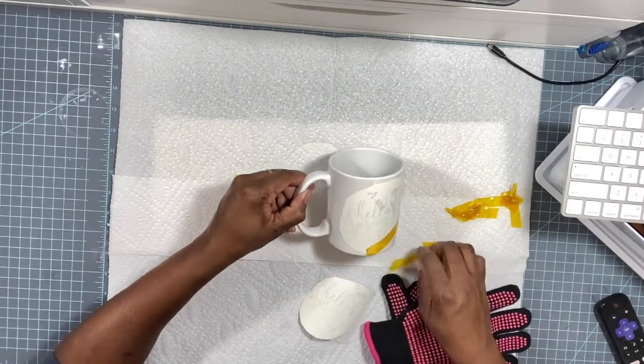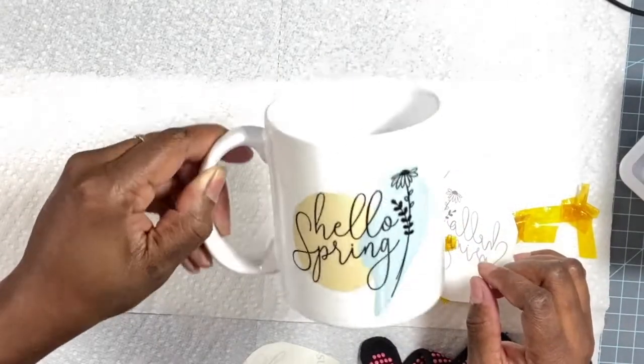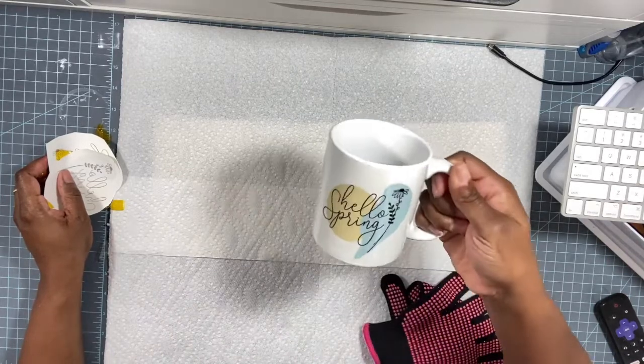Let's do the other side. The colors are very pretty. You guys, it was a very easy process, not hard at all, and the colors are just like the picture — probably even better. Here she is — oh my god, those colors are beautiful! It turned out so, so pretty. I'm really into this boho retro vibe right now, and when I saw this 'Hello Spring' PNG on Etsy, I just had to have it and create a mug.